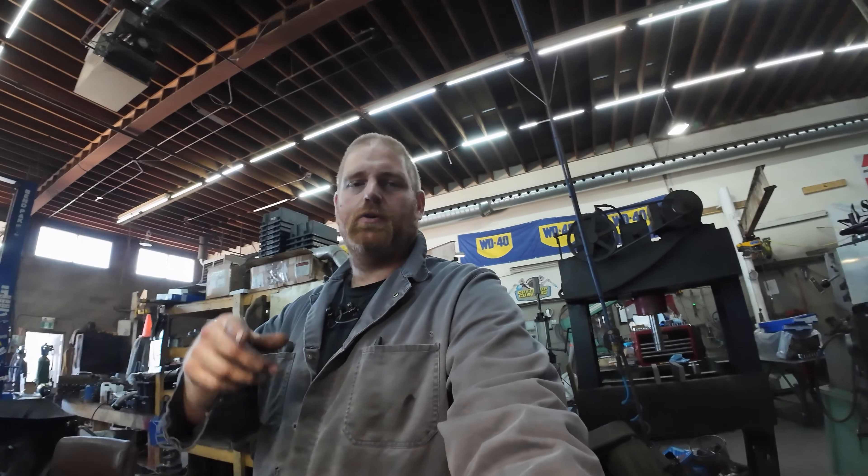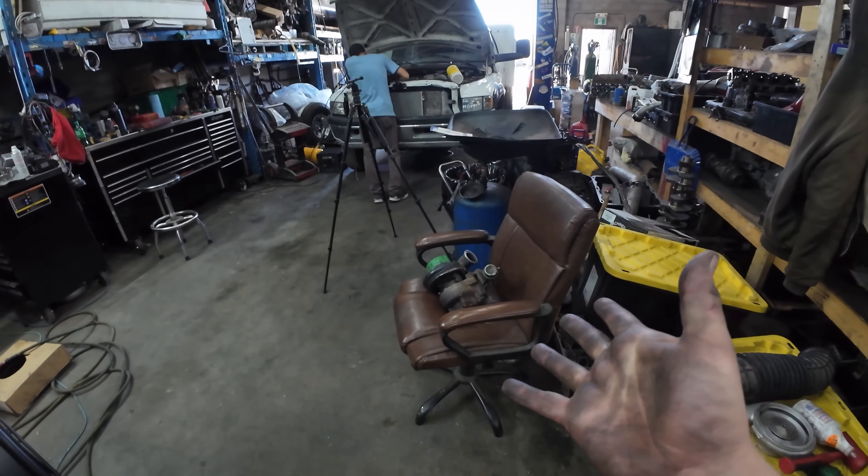We'll see what kind of power it makes and what the difference is. Is it worth it? If you're at this horsepower level, is it worth taking this turbocharger off and putting that one on? I guess we're going to find out.